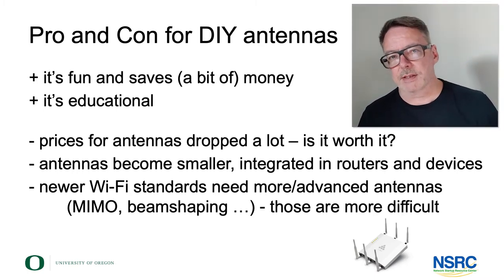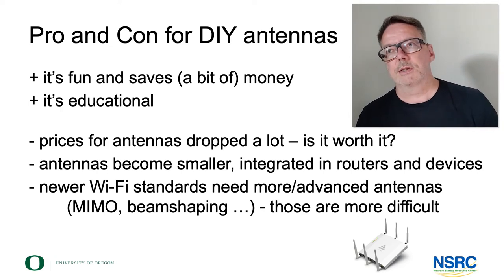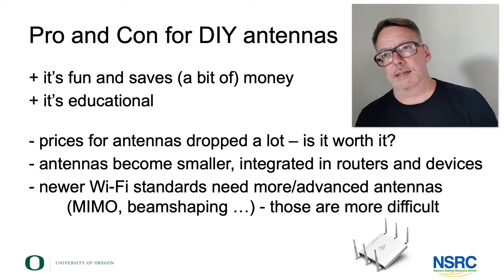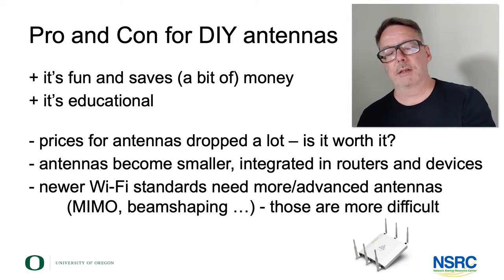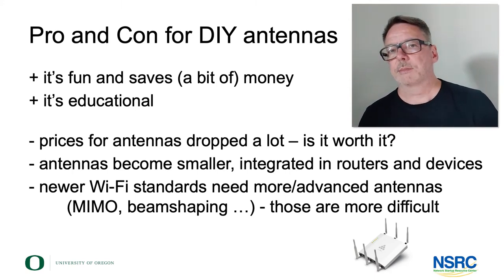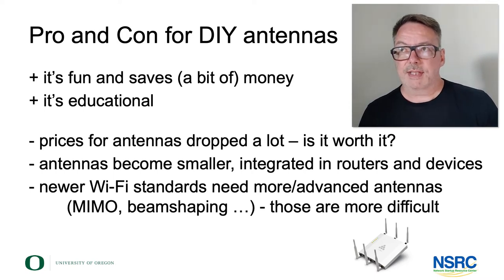Part of the reason prices dropped is of course the success that Wi-Fi has had — the numbers bring down the price. So in many cases, the difference in money spent alone isn't motivation enough anymore.